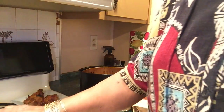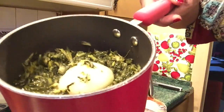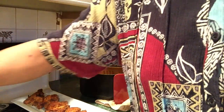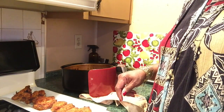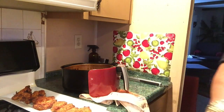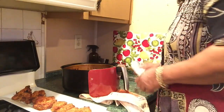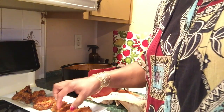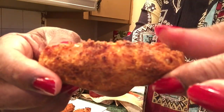Here's my candied yams — yum yum yum. And my greens with the onion in it, just to season it — I put a whole onion in it. Mmm, it smells good. I might as well end this now even though I got some more chicken cooking. I hope this piece looks the best — see, it's nice and crispy brown on both sides. It cooked for 20 minutes.